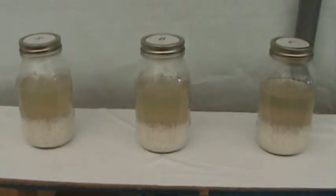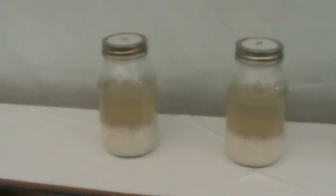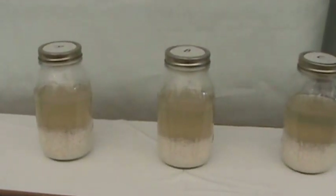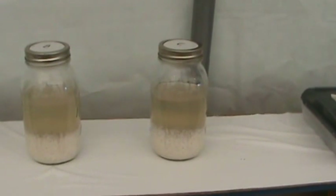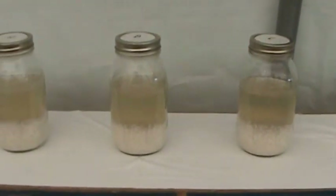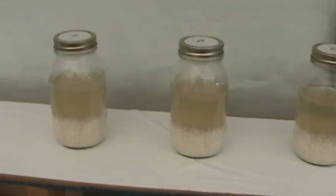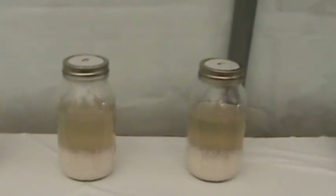Every day I come in here and say to my jars: number A, I say thank you; number B, I say I hate you; and number C is ignored. Bob's been doing almost the exact same thing — he's been saying thank you, you're stupid, and ignoring.